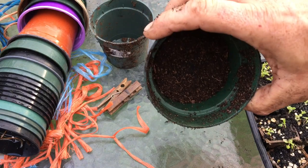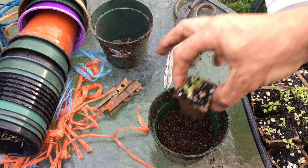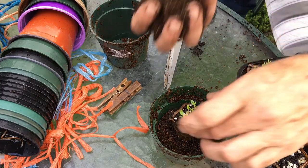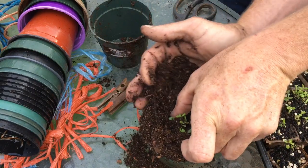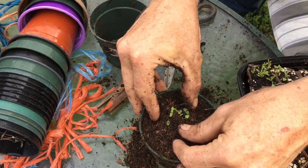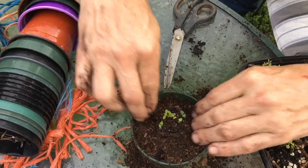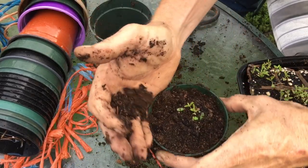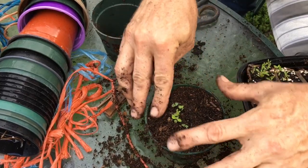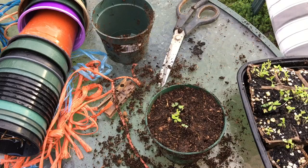I put a little bit of mix down in the bottom of these little pots. I cut one out just using scissors — that's what makes it so easy with peat pots — and just put it down in there, grab some dirt, fill it in, pack it a little bit. I'll put them out with the strawberries so they get watered and taken care of until I can put them in the garage for the winter. Easy peasy.